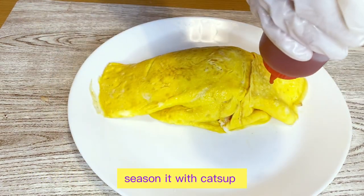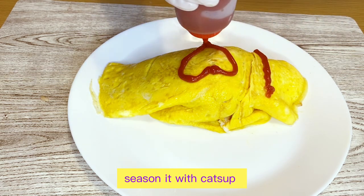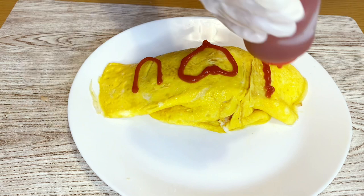Now we have our Japanese Chicken Rice Omelette. Season it with ketchup.